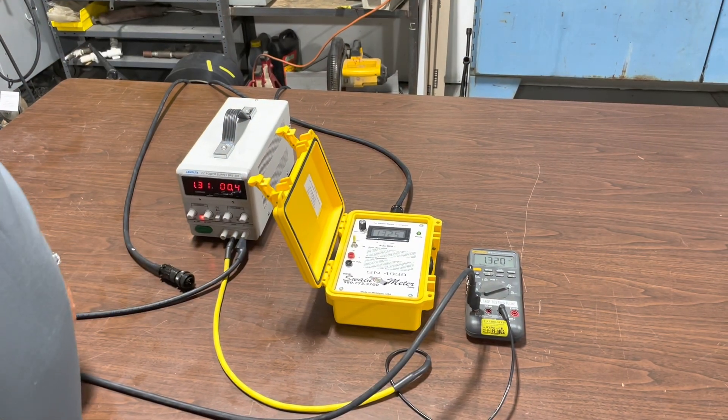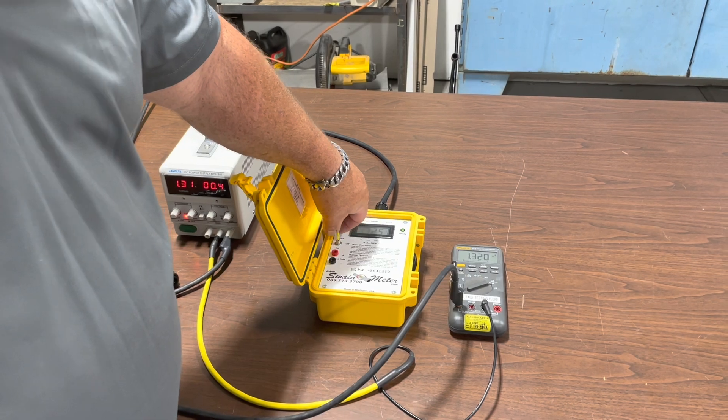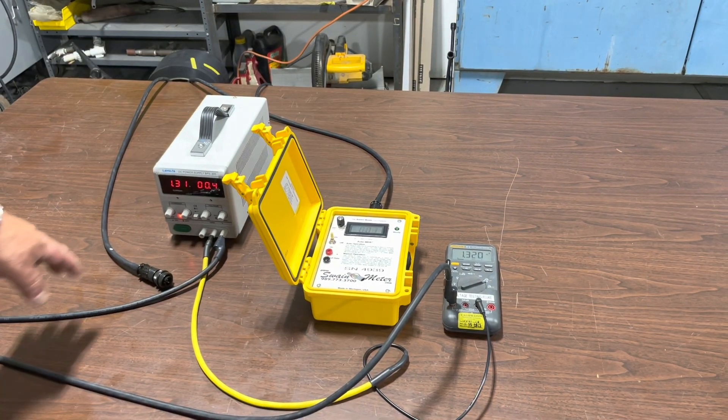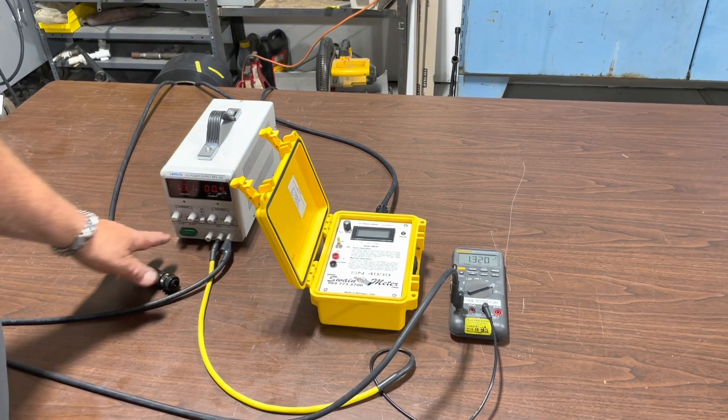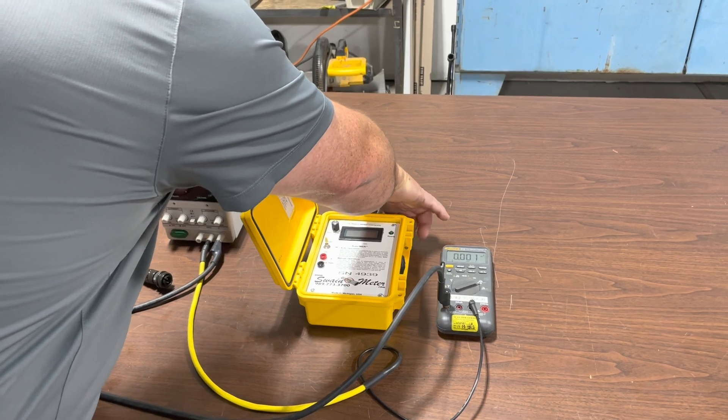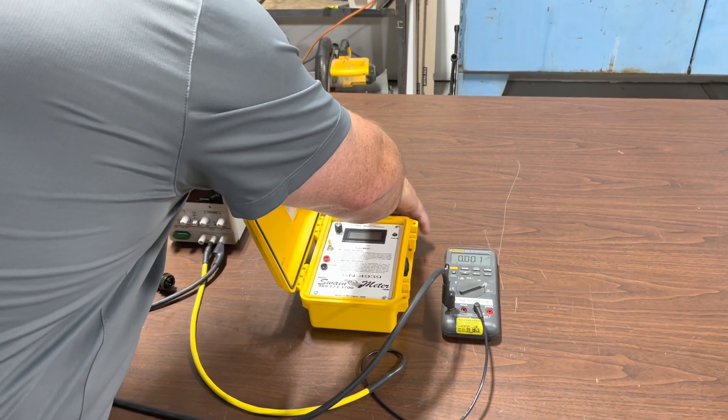Next, what we are going to do is actually change to the 56 inch clamp. So I am going to shut off the Swain Meter, shut off the current generator, and we are going to unplug the 34 inch and move over to the 56 inch clamp.